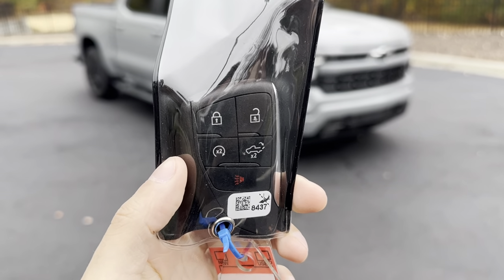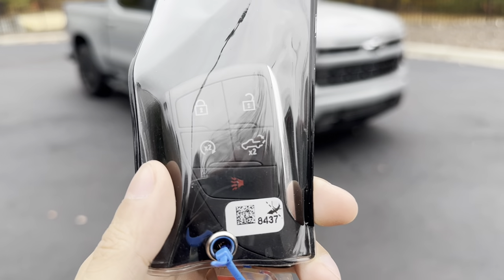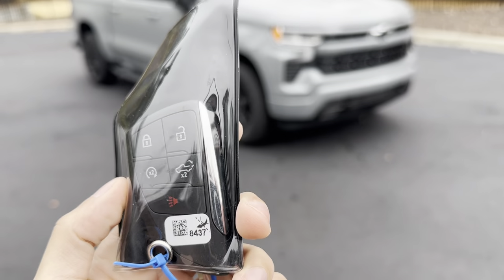First things first, we'll start off with the key. You have your lock, unlock, remote start, tailgate, and panic button on the key.